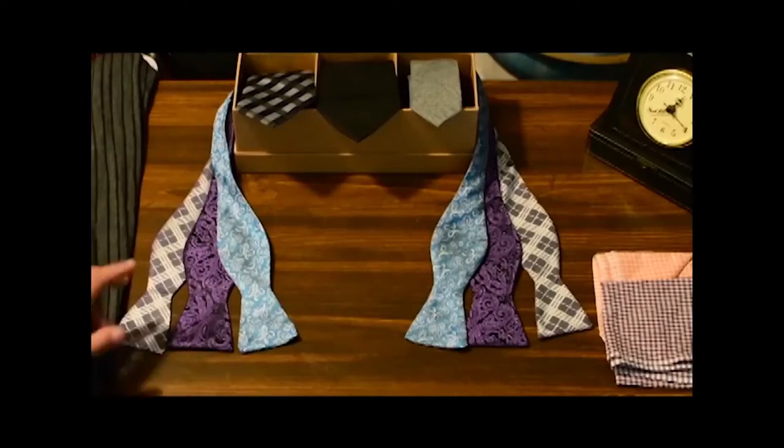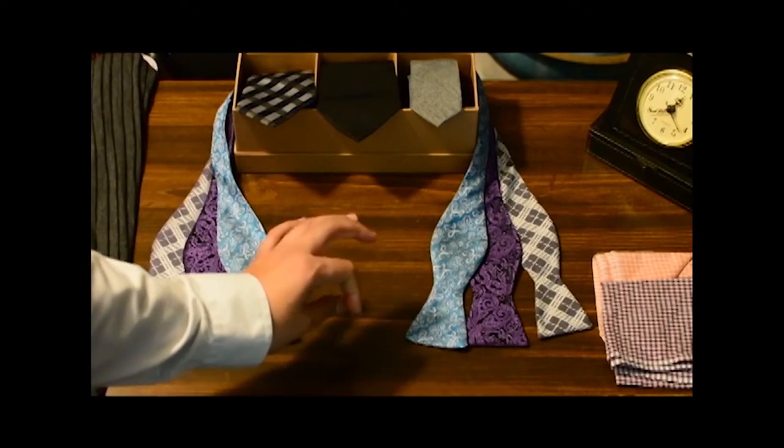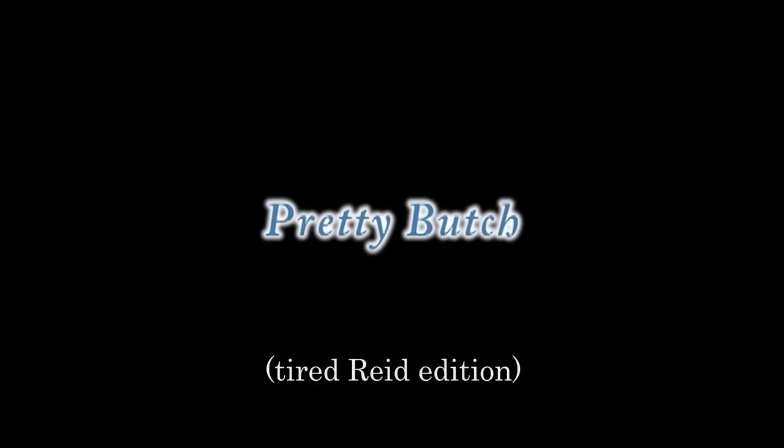This week's look is brought to you by what I wish I could wear in Los Angeles, but it's too damn hot. It's just a cardigan and I'm sweating so much. Get ready for a lot of double chin action in this episode, because I'm going to be looking like this. Hey ladies and gentlemen and everyone in between, welcome to Pretty Butch. My name is Reed and today we're going to talk about three different ways to tie a tie.